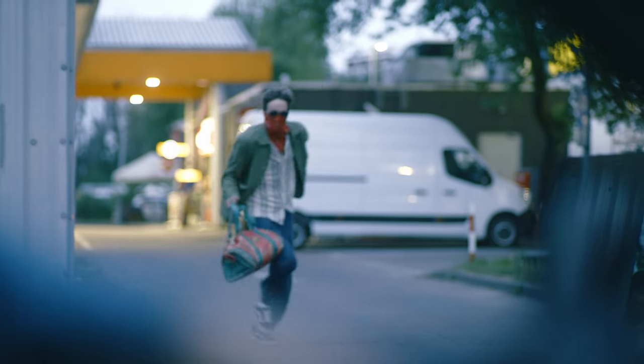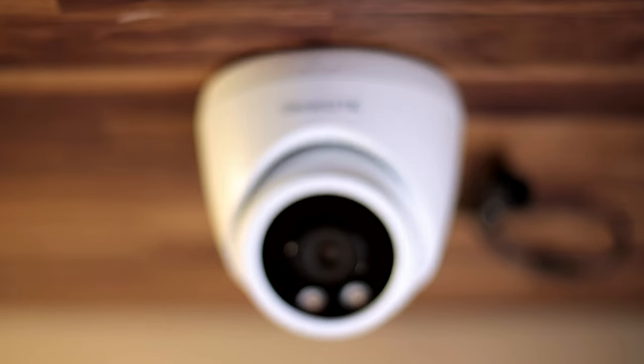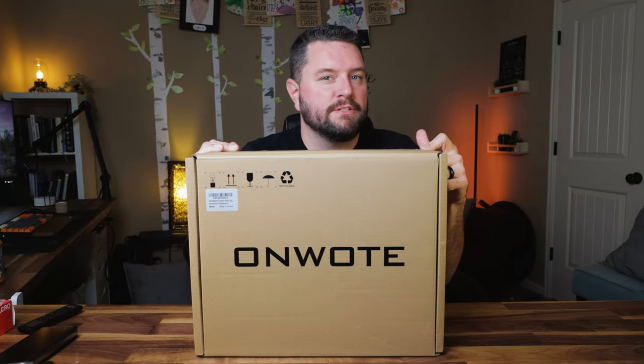Are you looking for a camera system to protect your home or office? Something that can stand on its own without the requirements of the cloud, internet, or even Wi-Fi? How about 4K power over Ethernet cameras in a kit with everything that you need? Stay tuned as we take a look at the Onwote 4K camera system.